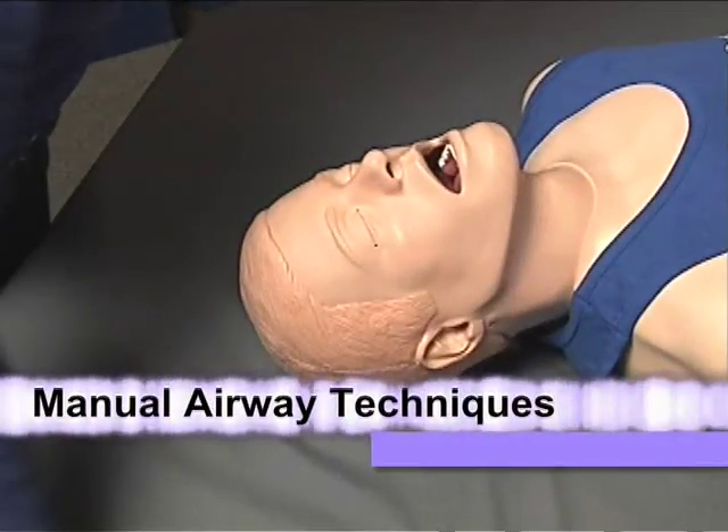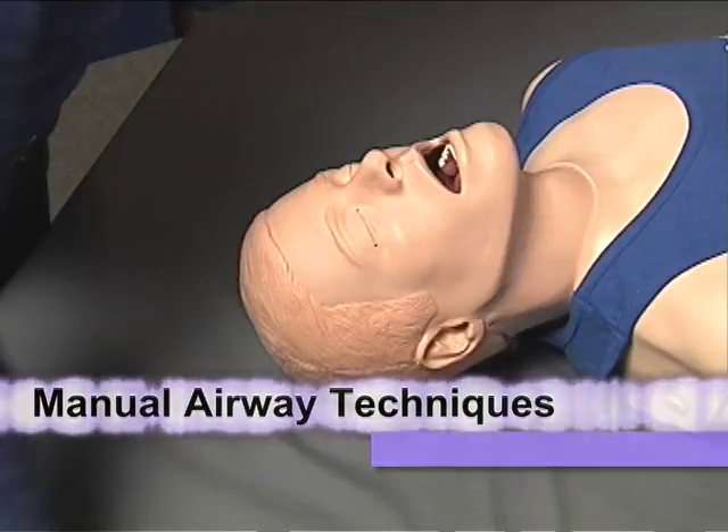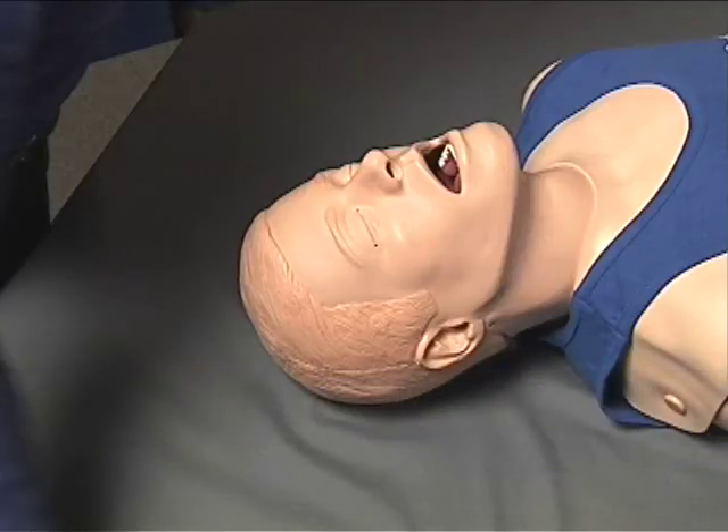While assessing a patient's airway, it is vital to ensure the patient has an adequate, patent, open airway. If an unresponsive patient is not breathing adequately, the EMT should first utilize a manual airway maneuver to ensure the anatomical positioning of the airway is conducive to adequate patient ventilation.